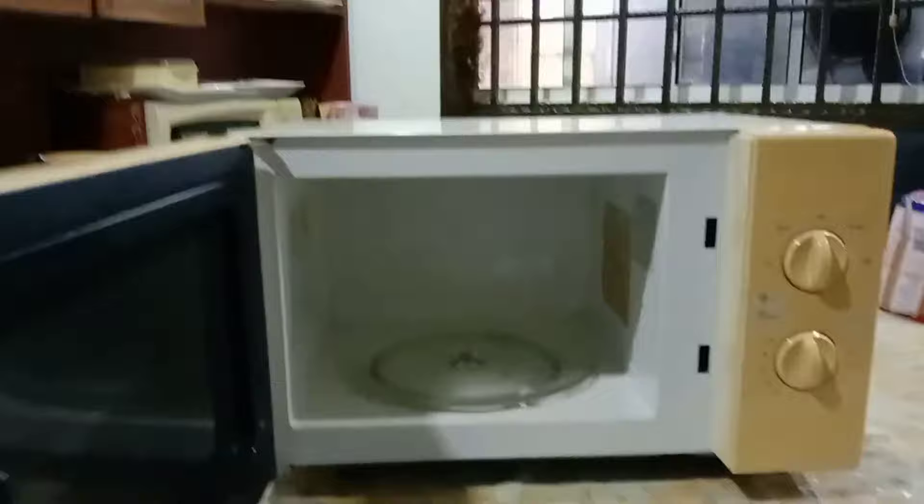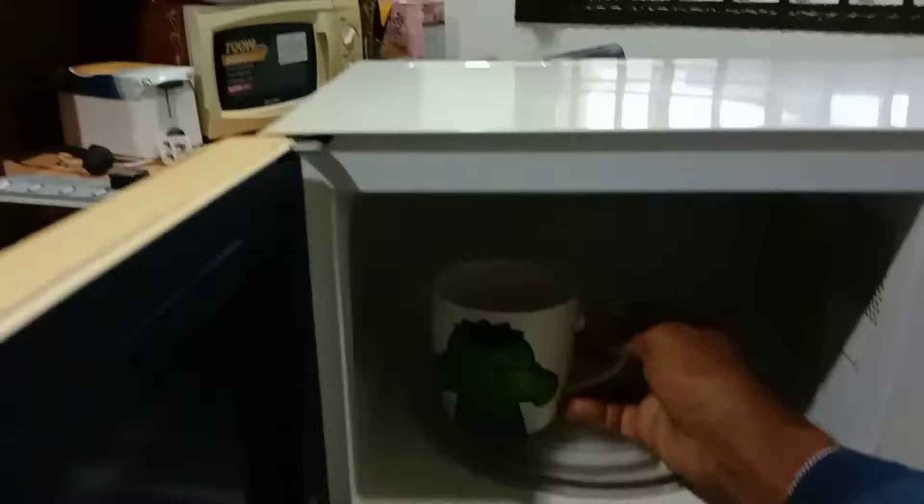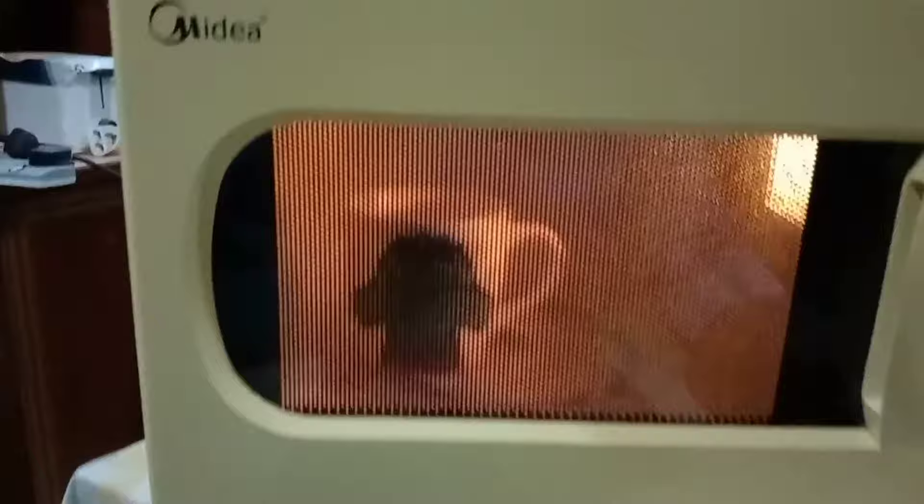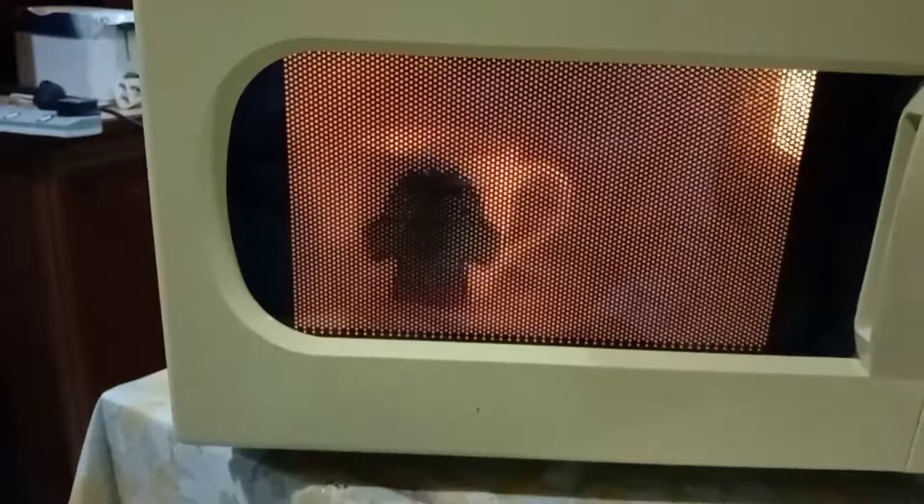Assalamu alaikum dear viewers. This microwave plate is not moving, it's not spinning. So let's see — for testing I put this cup inside to see if it's spinning or not. See, it's not spinning. The plate is not spinning. So let's see how to fix it — a very easy way.